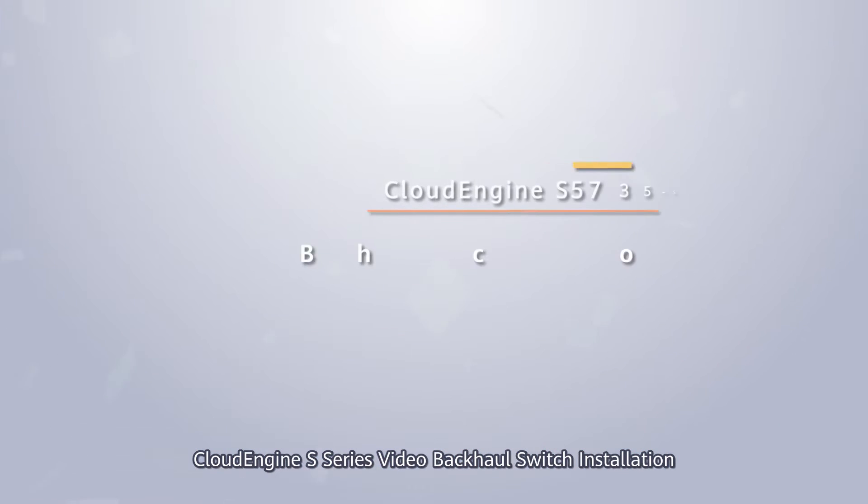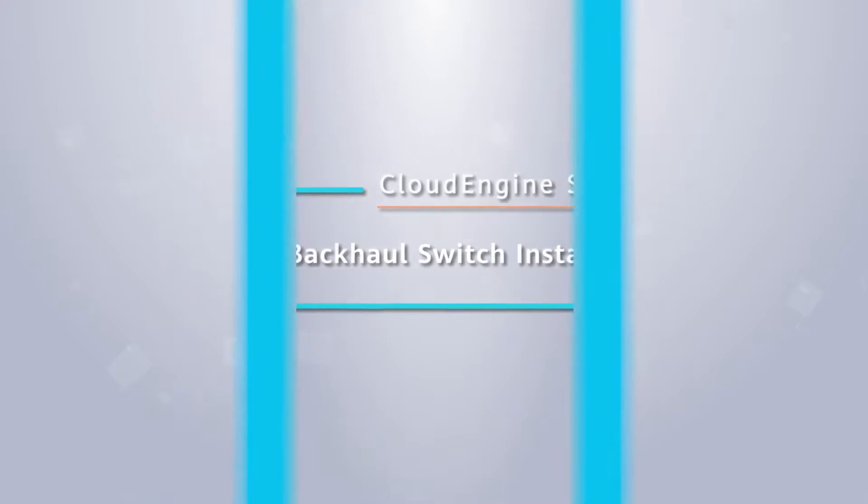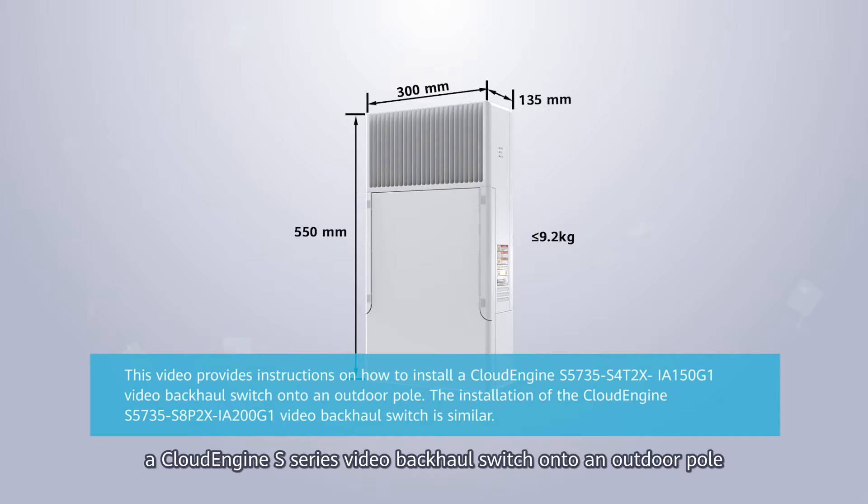CloudEngine S-Series Video Backhaul Switch Installation. In this video, we'll show you how to install a CloudEngine S-Series Video Backhaul Switch.